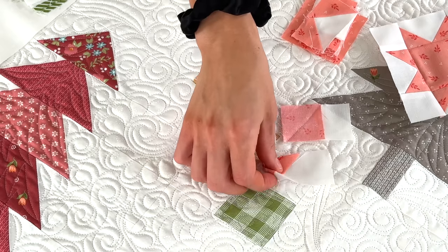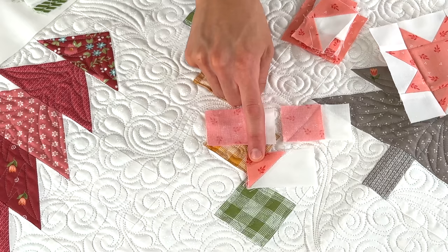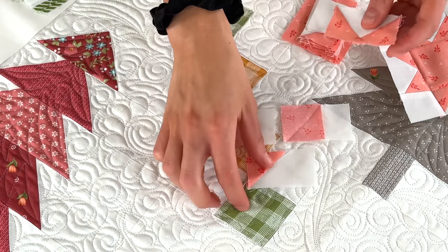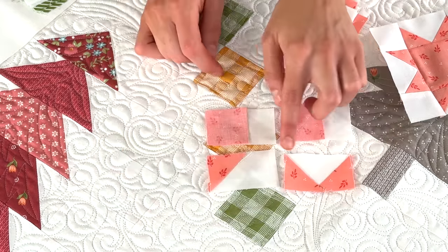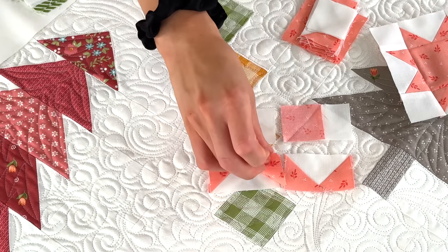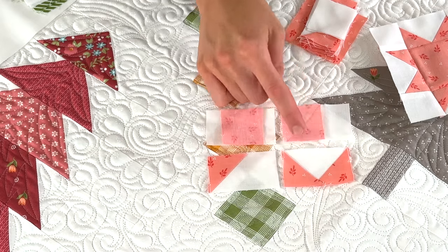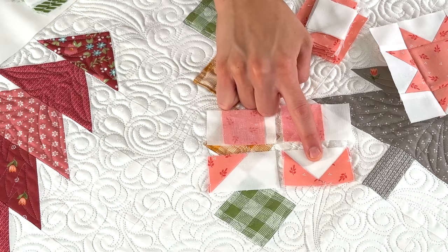Don't worry about the smaller trimmed pieces — totally doable. After you've done the first part of your flying geese unit, you're just going to repeat it on the opposite side with your square, draw the line, sew, then press it open and you get your first flying geese unit.